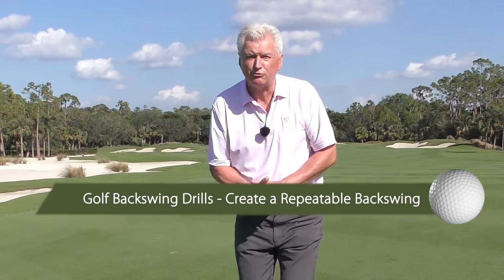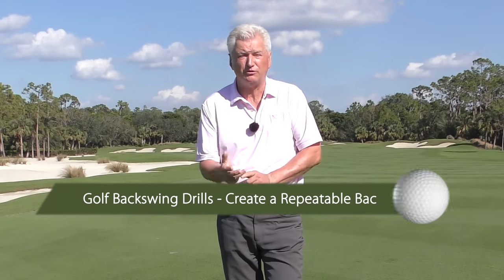Adam Bazalgette here from Scratch Golf Academy. Today: golf backswing drills to create a consistent backswing. I'll show you three things that you have to do to make a good backswing — simple drills for each, some parameters, and at the end of the video we'll talk about a key that will really help you keep it consistent.